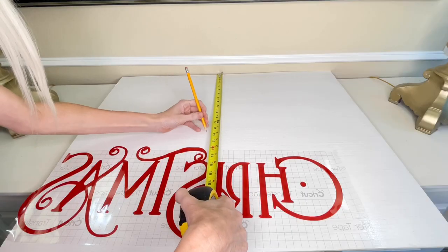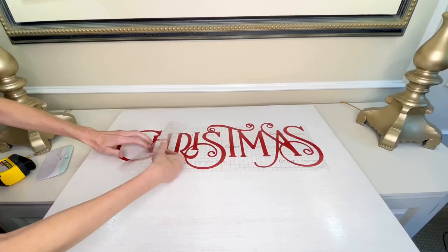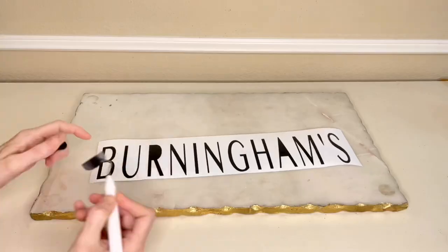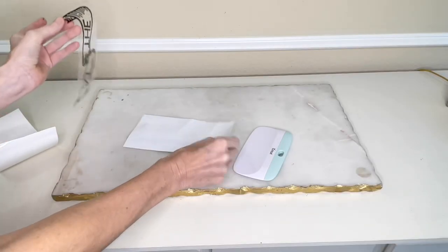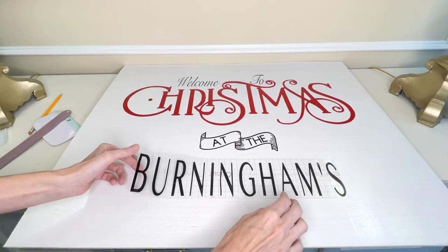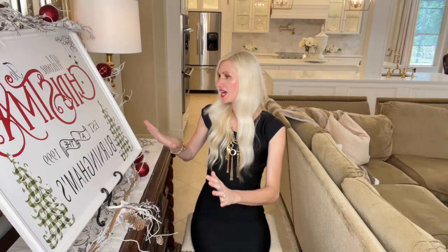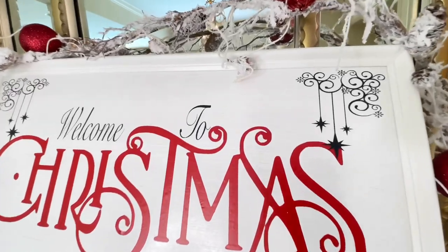Now I can place my vinyl on my sign. I needed it to be exactly in the center, so I measured out where it would be and then put my vinyl right on the wood. I got the scraper tool and pressed the vinyl firmly to the wood, then removed the transfer tape. I continued the process of weeding away all of the excess vinyl from all of the other words, then did the same thing — put the transfer tape over the top, pressed everything firmly together, removed the backing from the vinyl, and placed my wording on my sign. I pressed it firmly with my large scraper tool and then removed the transfer tape.